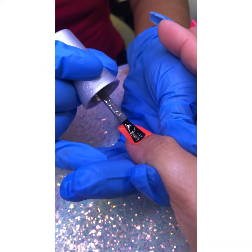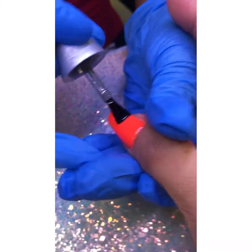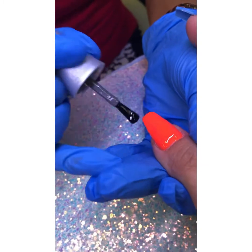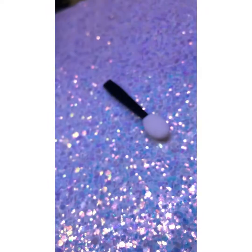Since we're using acrylic powder, there's no sticky layer on it, so we're using a gel top coat that has a sticky layer. I'm using the Gelish brand. We're going to let that cure for 10 seconds.